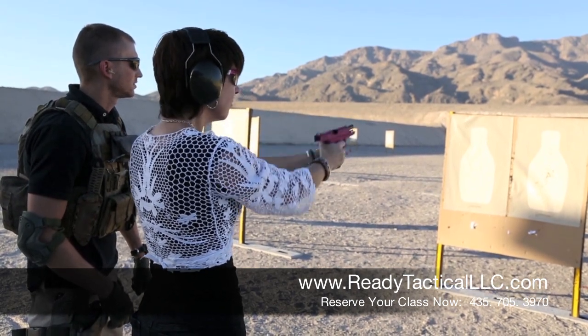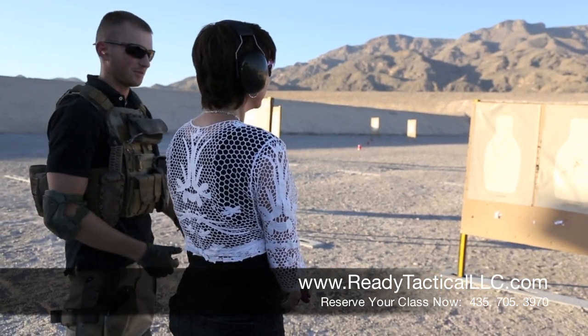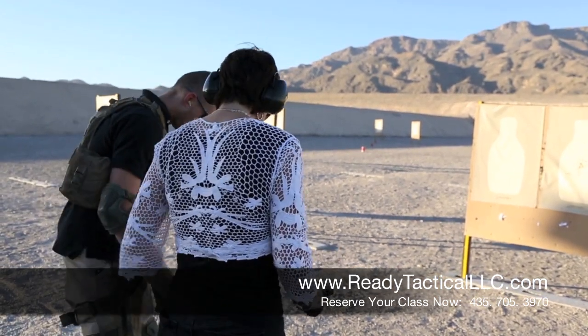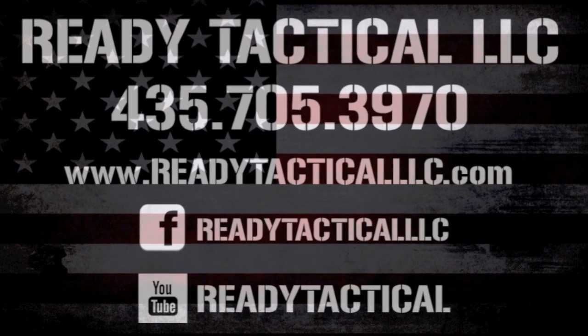You see how close you came to hitting that? There you go. You have to practice more, don't you? You have to practice more. Thank you.